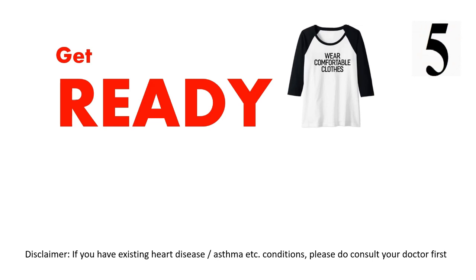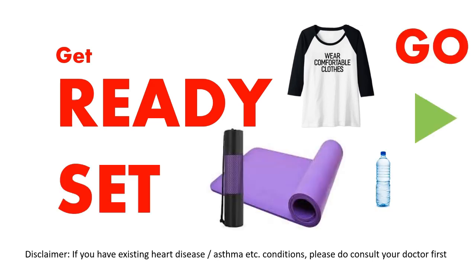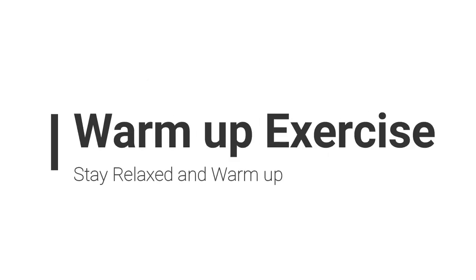Get ready, wear comfortable clothes, use a yoga mat. Let's get started with the warm-up exercise. Stay relaxed and warm up first.